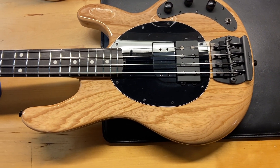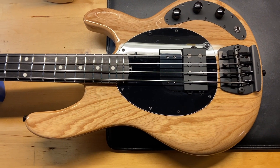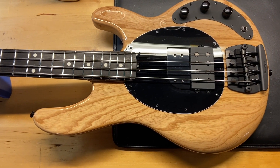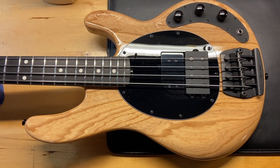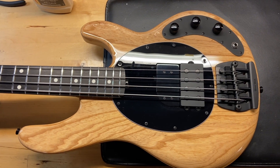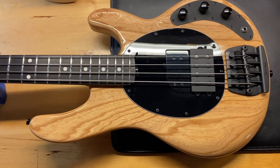Here we have a 2021 Ernie Ball Music Man Tim Comerford Stingray Bass — this is the full-scale passive version, the one he uses the most. It comes with the original case and I gave it an 8.8 out of 10 for some light scratches and a few small dings. One of the cool things about this bass is that it's passive — they don't make very many passive Ernie Ball basses. I've had a few of them and thought about keeping it, but I just have too many basses.